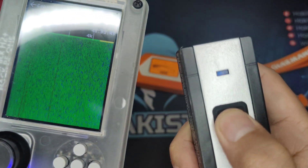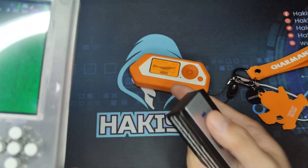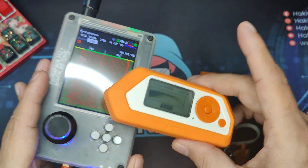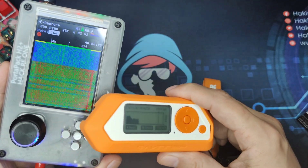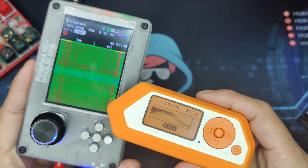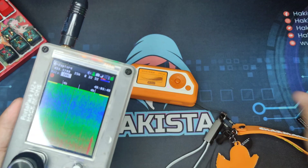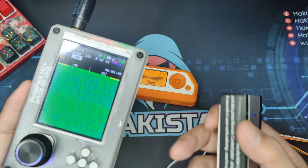But if you try to send a signal to the device, it still overpowers what the Flipper Zero is sending to the frequency. To conclude: if you put the Flipper Zero closer to the device or the doorbell, it will receive the signal and maybe you can jam it. But if the Flipper Zero is just here at this distance, it cannot overpower the frequency range.